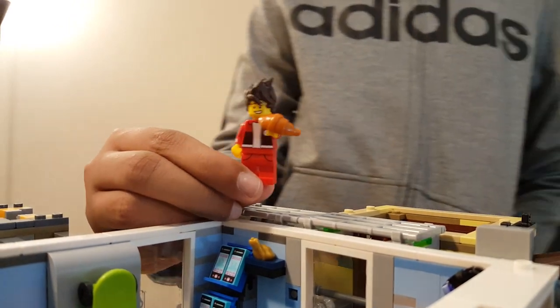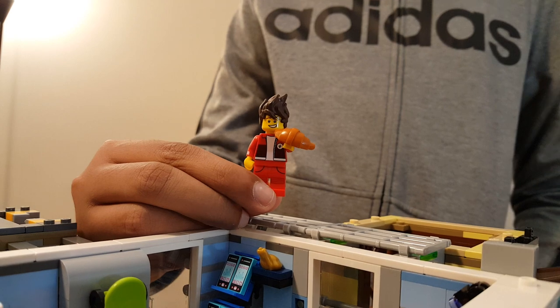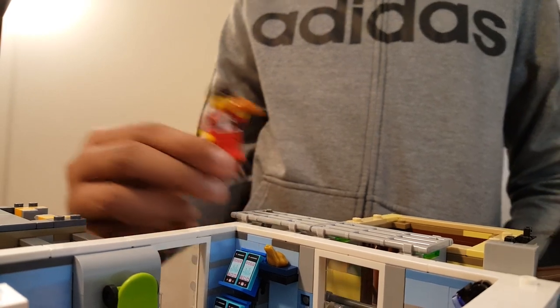Kai is one of my favorite minifigures — this is the first one I've gotten of him not in his ninja suit. He has a little croissant and he's dressed in all red.